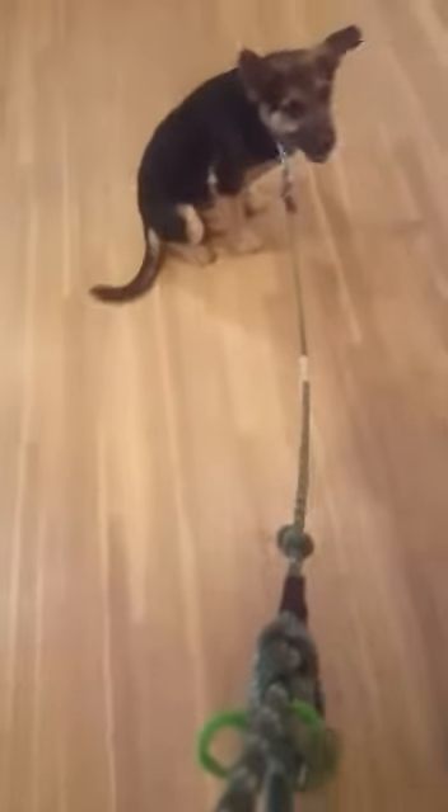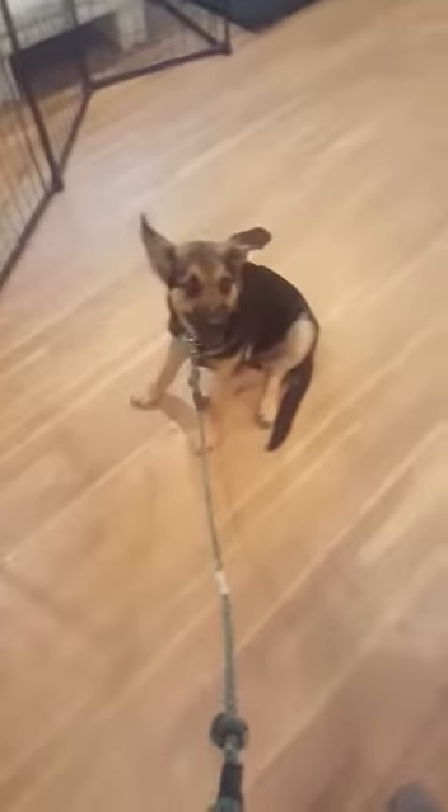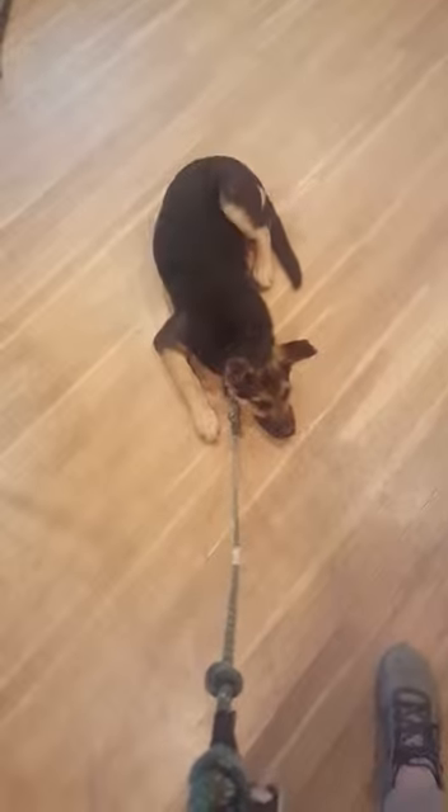One other thing I did notice today is we're going to want to continue to work on his name game and get it to where he focuses in as soon as we say Frisco. So go over all three of these exercises again: where we go Frisco and drag the treat up towards our face, do the one where we pull the treat out to the side and get him to follow it, and then work on the name game where we drop a treat down on the floor and then circle around to the other side. I drop one down — Frisco — and as soon as he hones in on you, then we toss him a treat on that one. Very good job, Frisco.